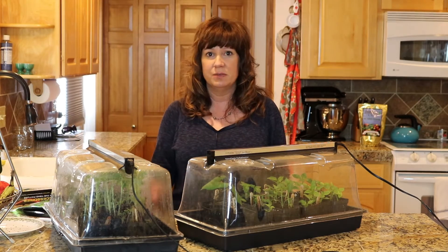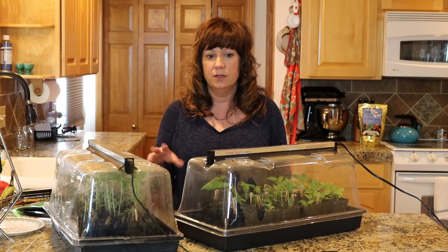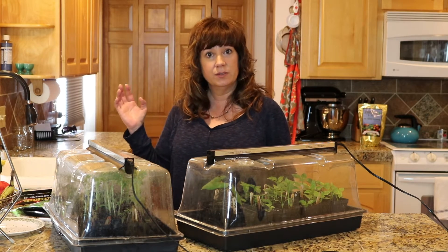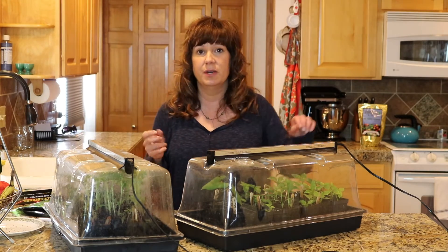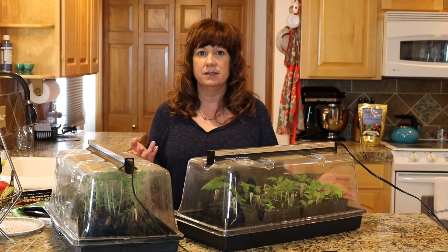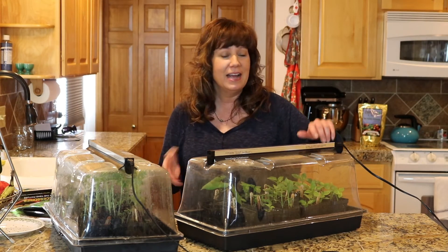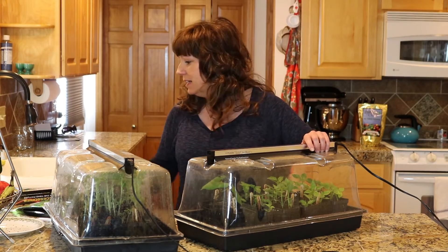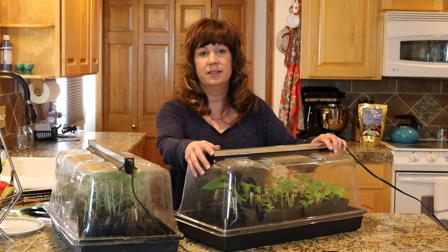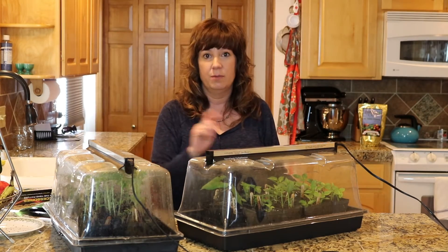I woke up this morning and I had a message from somebody asking questions about actually using these domes. My videos are more like current events - whatever happens that day, whatever pops into my head, that's what I do a video on. If I had thought this through, I would have done an unboxing of this unit because I just got this one - it's new. Obviously you can tell that one's not.